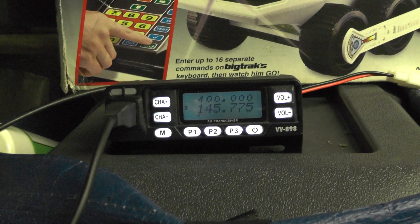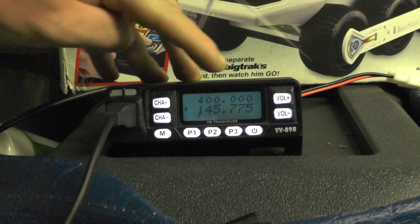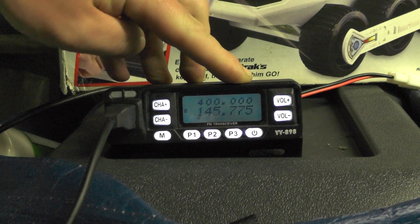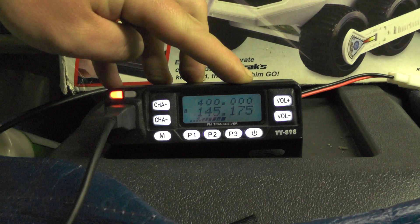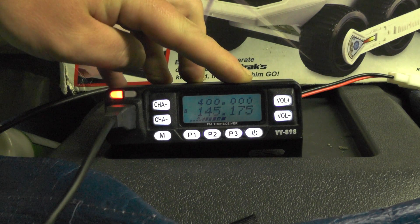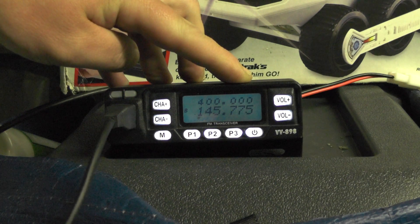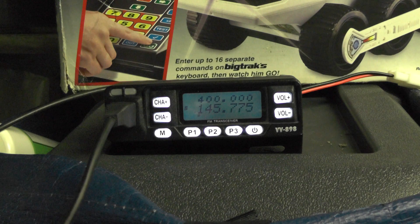So if I key up on the radio — not the repeater — the display will change from 145.775.0 to 145.175.0. But you'll never get in: M6IQJ testing repeater access for Golf Bravo Three November Lima. See, we're never going to get in there, so we need to put the tone in.